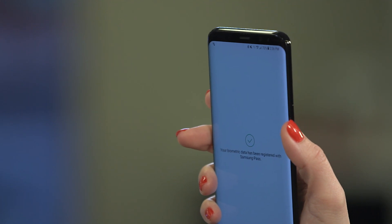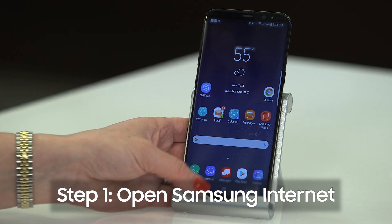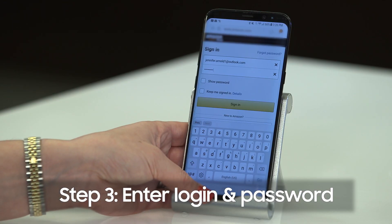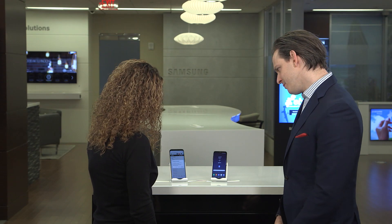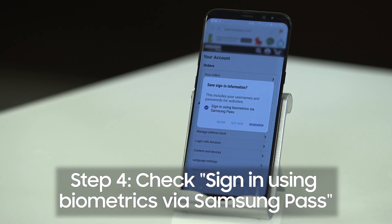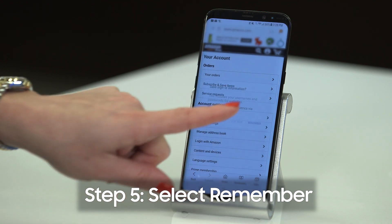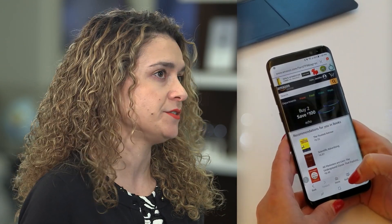Now that we've signed into Samsung Pass, let's see how it works. Open Samsung Internet, navigate to a secure website, and then enter your login and password. Select Sign In. Check 'Sign in using biometrics via Samsung Pass' and select Remember. So now that we're logged in, the next time you visit this page, Samsung Pass will prompt you to log in via iris or fingerprint — no need to enter your ID or password. Pretty awesome.